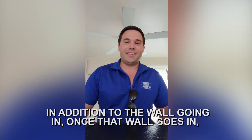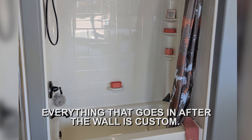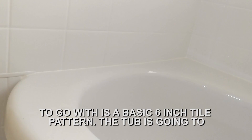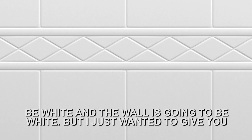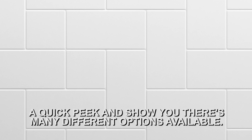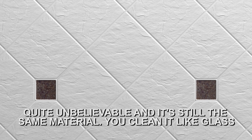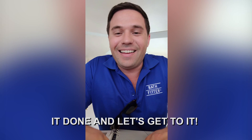In addition to the wall going in, once that wall goes in, there are many options for shelves, grab bars — everything that goes in after the wall is custom. I'm going to go with a basic 6-inch tile pattern. The tub is going to be white and the wall is going to be white. But I just wanted to give you a quick peek and show you that there are many different options available as far as colors, styles, and textures of the wall — they could do a stone texture, a texture that looks like bamboo. It's actually quite unbelievable, and it's still the same material. You clean it like glass — just wipe it down with Windex and a paper towel. I know it kind of sounds like a commercial, but what can I say? I'm excited about getting it done, and let's get into it.